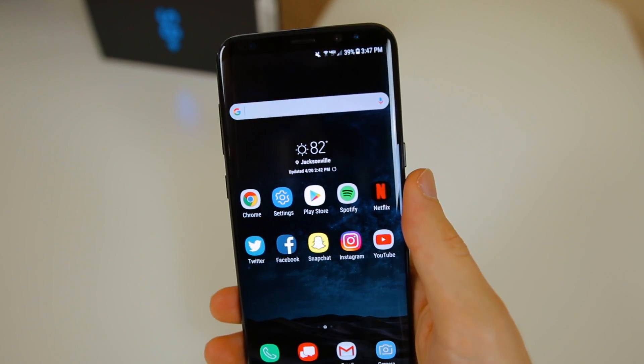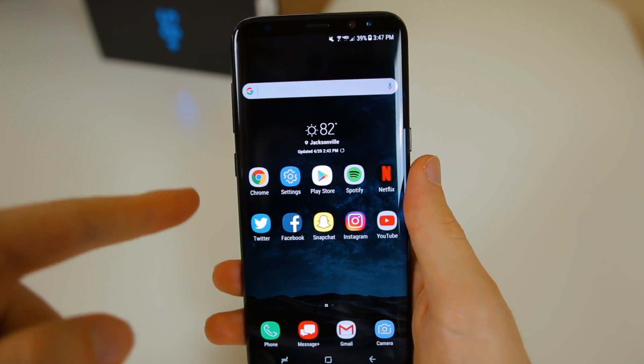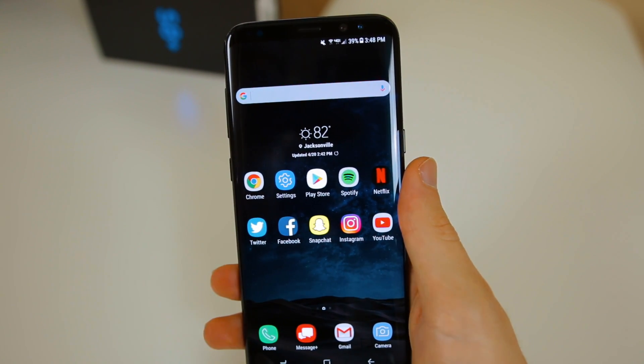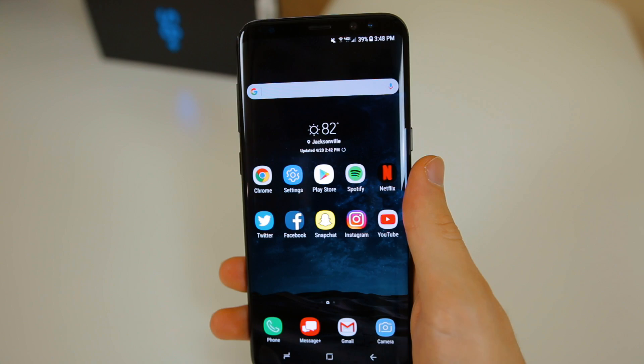What's up guys, my name is Brandon and today I'm going to be showing you the first 13 things I did after unboxing my brand new Samsung Galaxy S8. This is the Midnight Black S8 Plus and if you missed the unboxing I did this morning, make sure to check that out — it's in the cards and down in the description. Let's talk about the first 13 things I did on my Galaxy S8 and what I recommend you do after the initial setup.